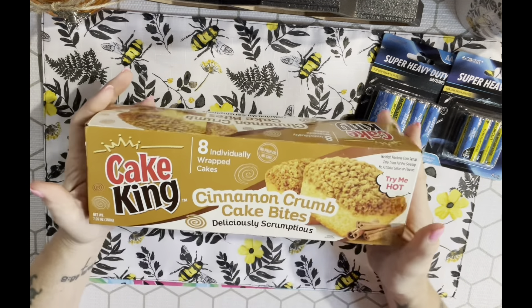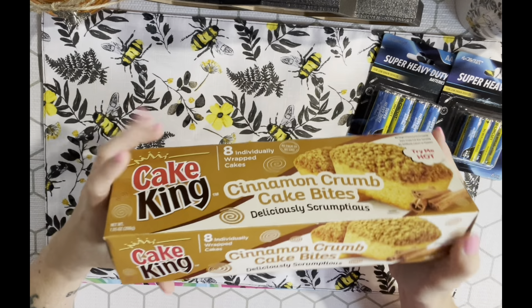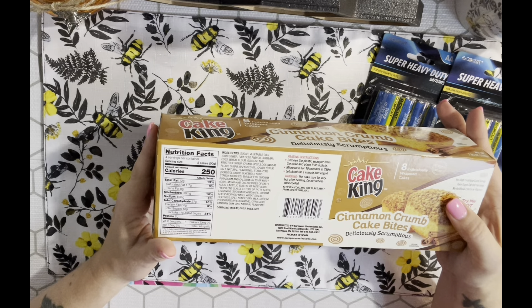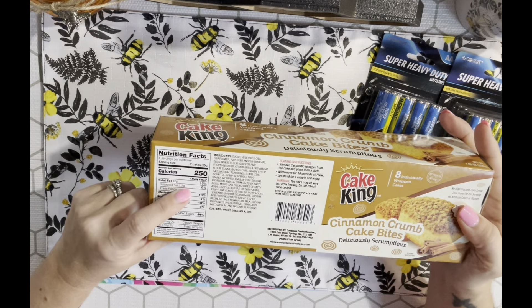I got these cinnamon crumb cakes - I've never had them before but I love cinnamon crumb cakes. You get eight in here and I'm going to try them. They're not terrible calorie-wise - it's 250 calories but you can eat two cakes. I thought that was pretty good, and you can heat them as well.